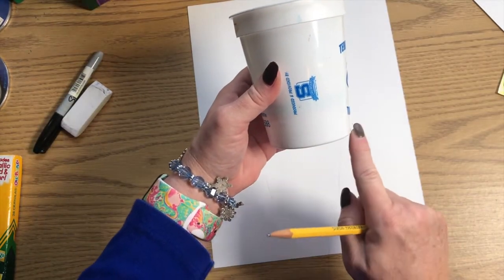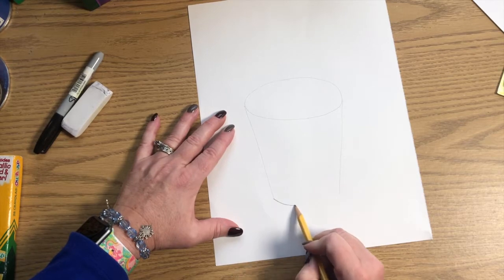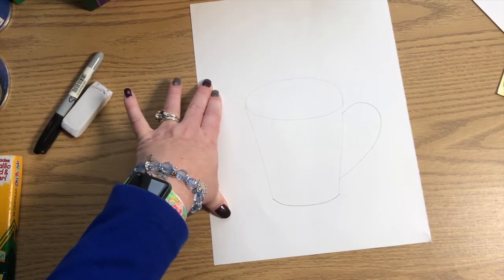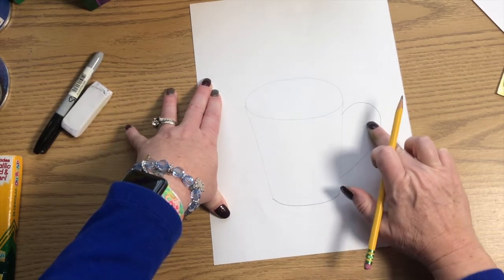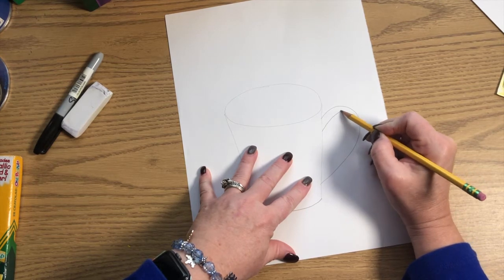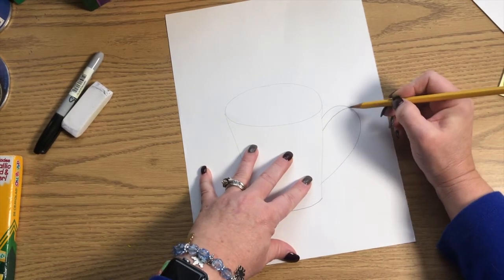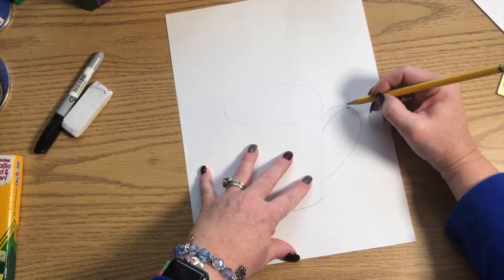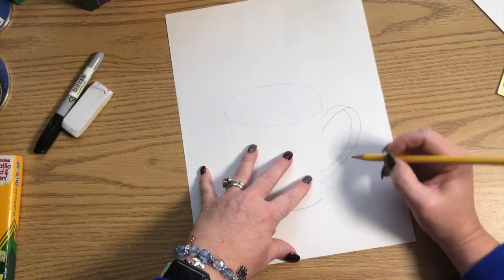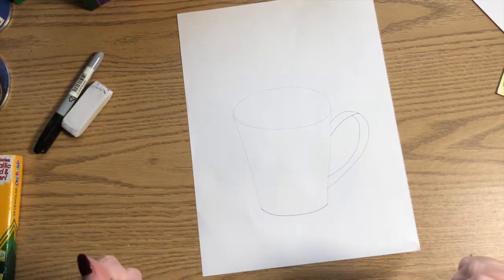The bottom of our cup is not going to be straight. If we look at the bottom of this cup, you can see it's curved. So from one point to the other, draw a curve — almost like a smile. Then we're going to add a handle like that; it's kind of like half of a heart. Now draw the inside of the handle — from the edge of the cup, draw a parallel line, stop it, come in just a little bit, and draw another parallel line all the way down. That makes the handle look more realistic and three-dimensional.